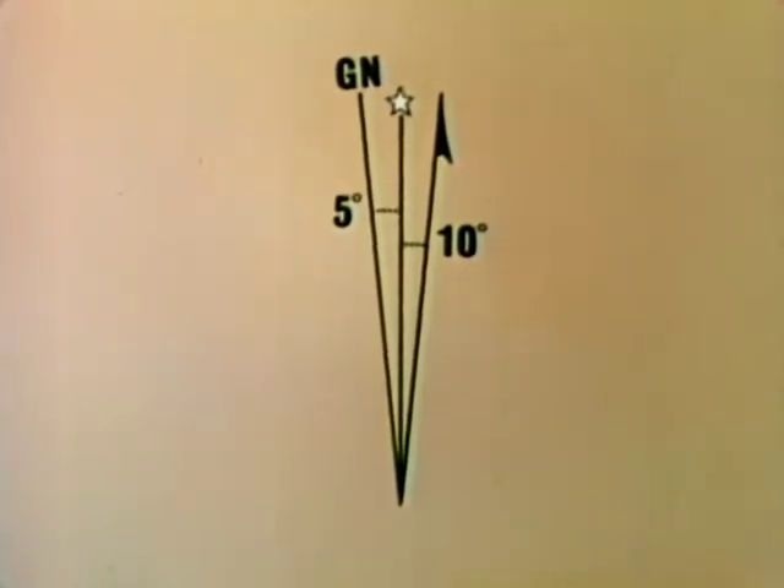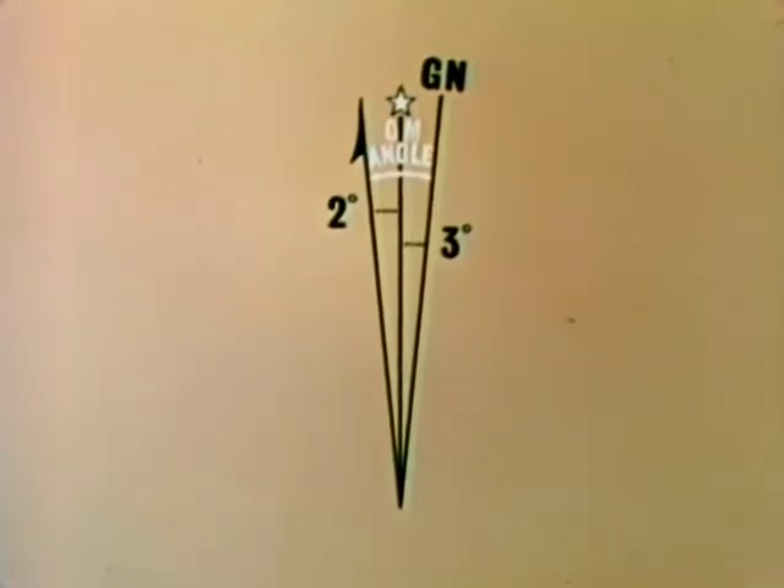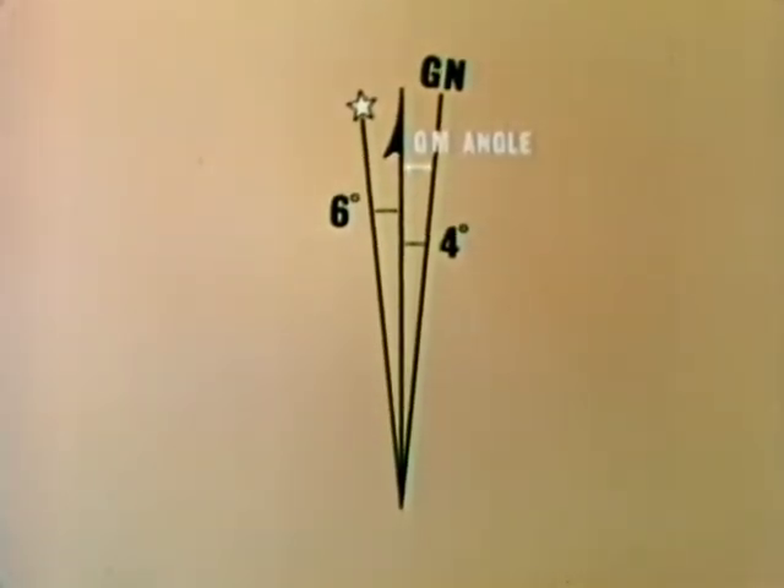For example, in plotting a line on a military map, you will use grid azimuth, which is based on grid north. But a compass reading gives you magnetic azimuth. So before you can apply a compass reading to your map, you must convert from magnetic to grid azimuth. The declination diagram is used for this conversion since it shows the angular difference between grid and magnetic north, which is called the G-M angle. The G-M angle states the amount of declination and the direction from grid to magnetic north. The G-M angle will vary with each map. Remember, the G-M angle indicates only the declination or angular difference between grid and magnetic north.